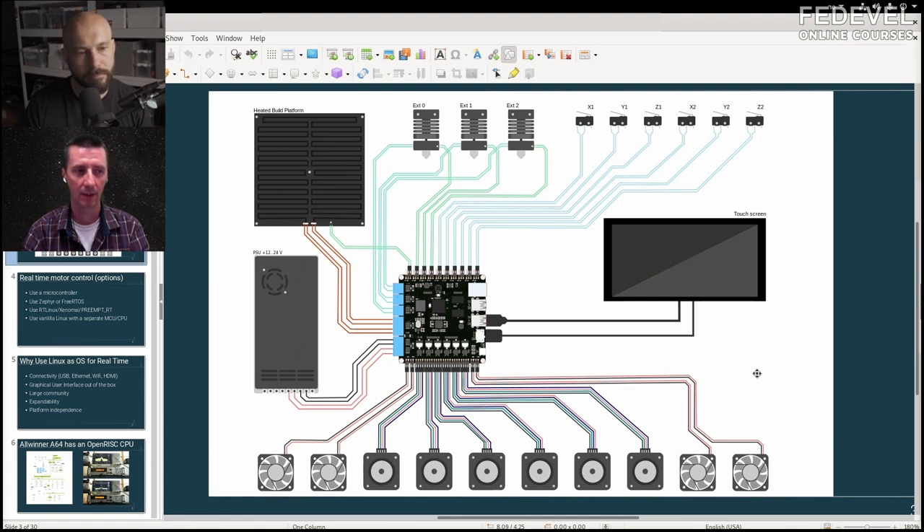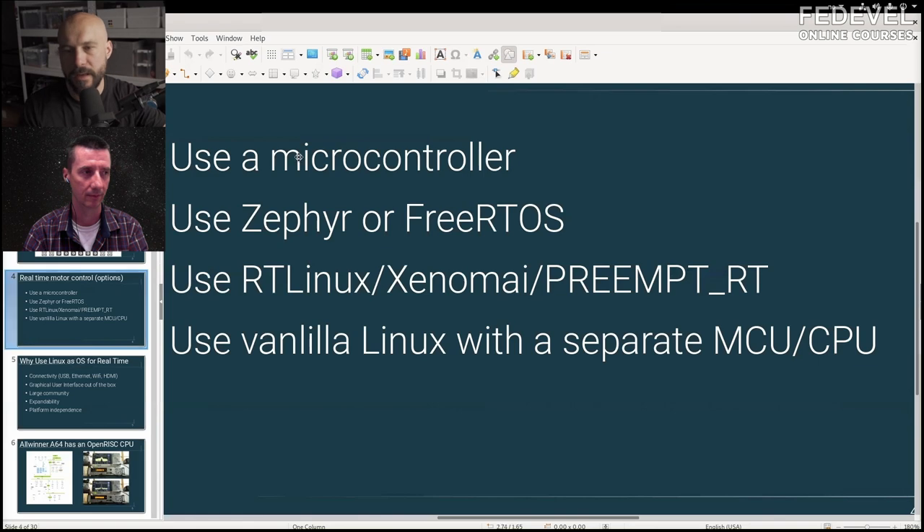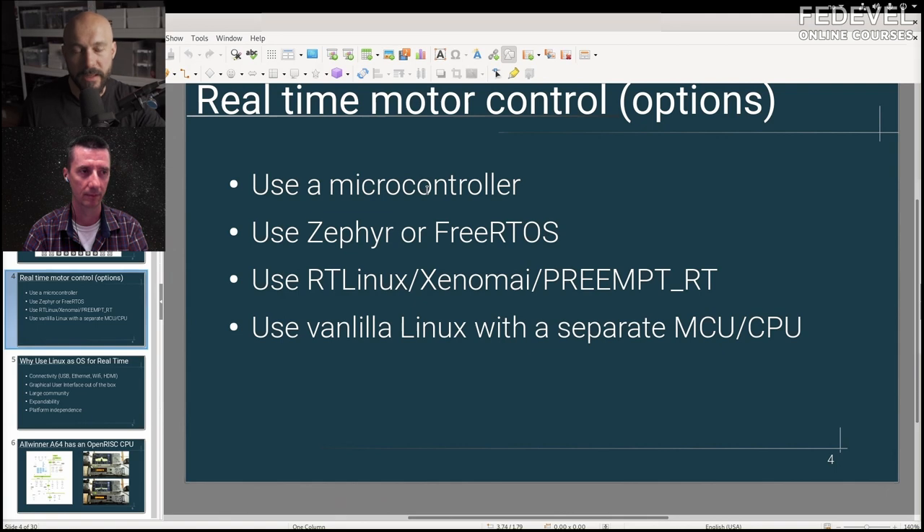This is very interesting — you're running a Linux operating system but all this should be some kind of real-time processing. To do real-time motor control using regular Linux, there are several ways. You can use a microcontroller, which is very real-time out of the box, but with a microcontroller it's difficult to get WiFi and Ethernet. You can use a real-time operating system like FreeRTOS or Zephyr — hard real-time operating systems.